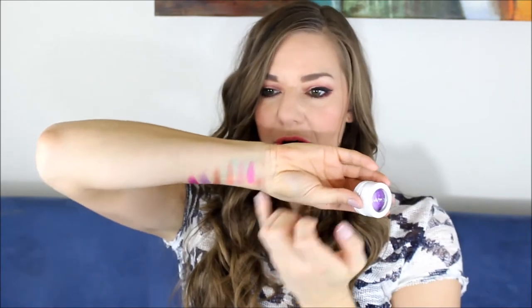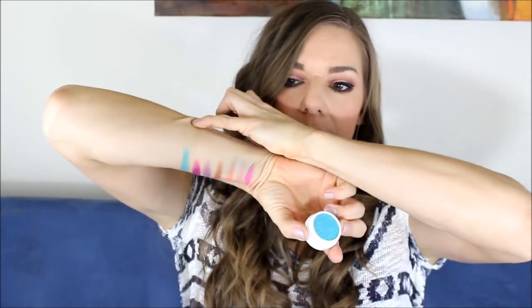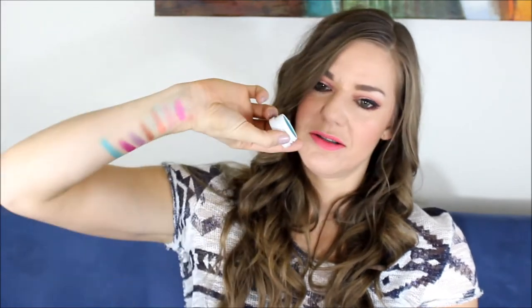I'm going to start swatching a little bit higher up my arm. Next is Ibiza. This is a really pretty turquoise, teal color. I literally have to swatch way up here on my arm because I'm kind of double jointed — my arms twist weird, I can't go in a straight line. But if I hold it like that you can see it. It's really pretty.